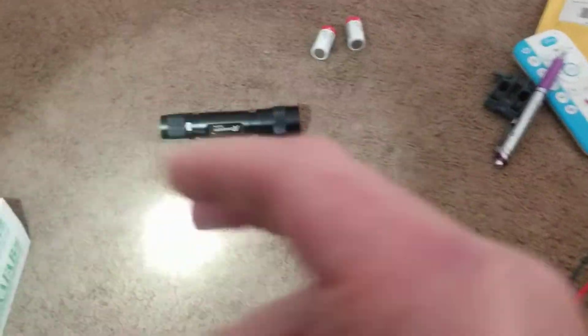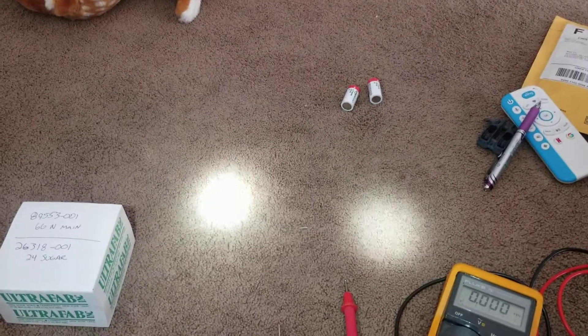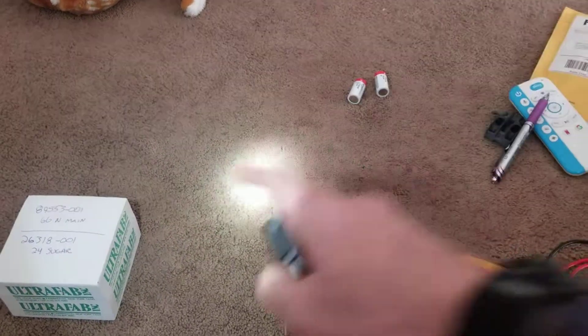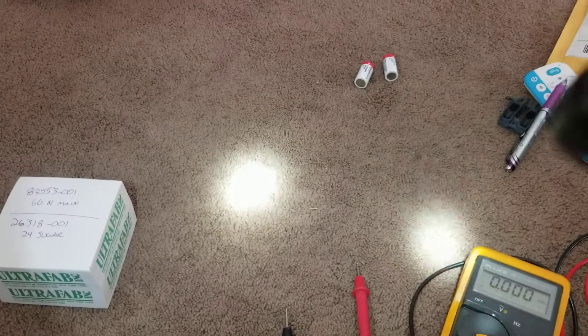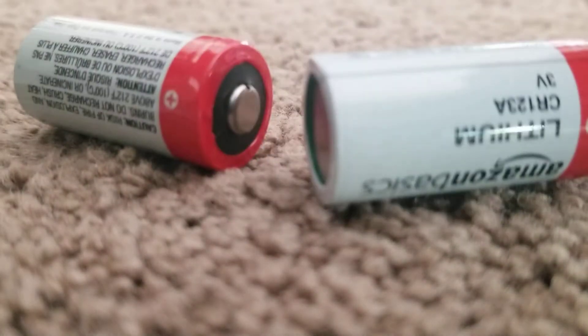Okay, assembling this. Now I'll turn this one on and turn this one on. So this one seems to be brighter than the other one — but the brighter one is the one with the Amazon batteries.